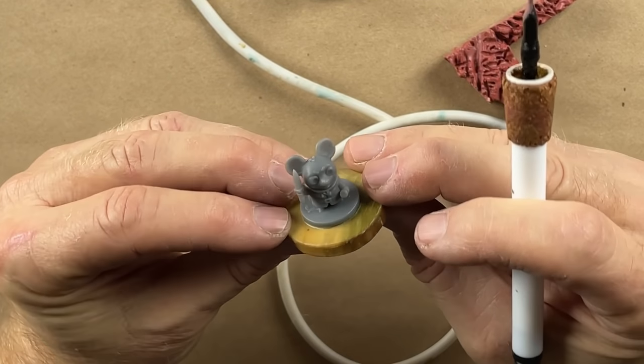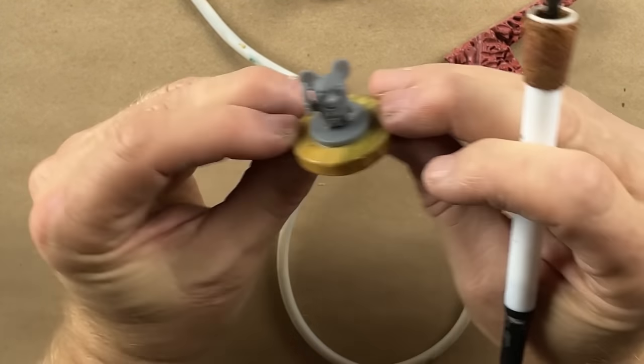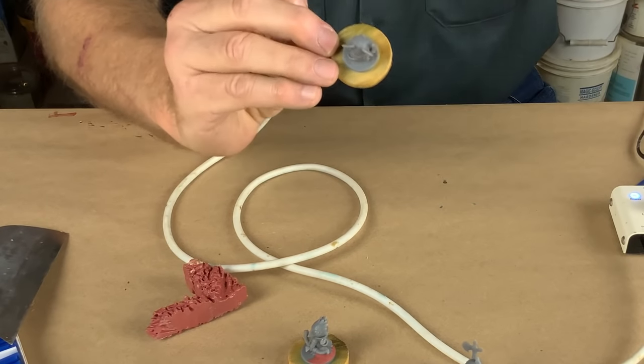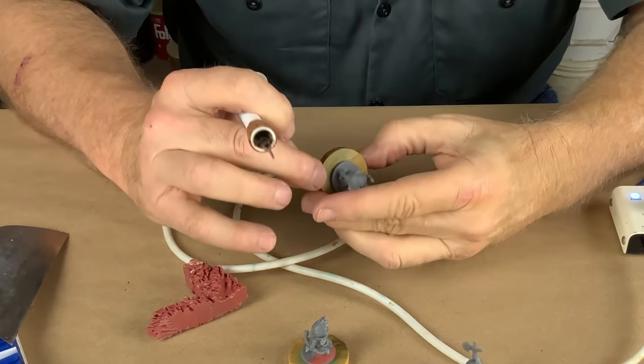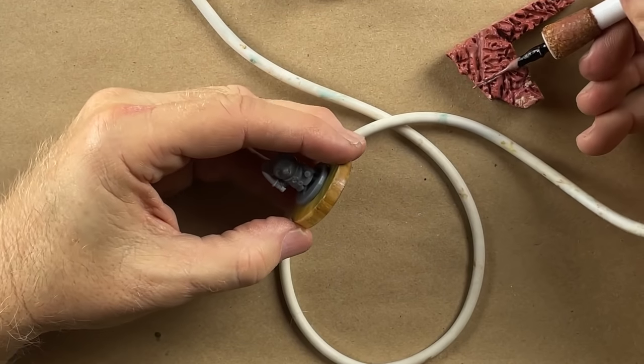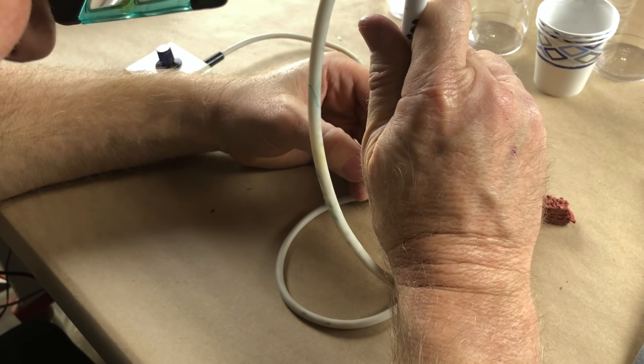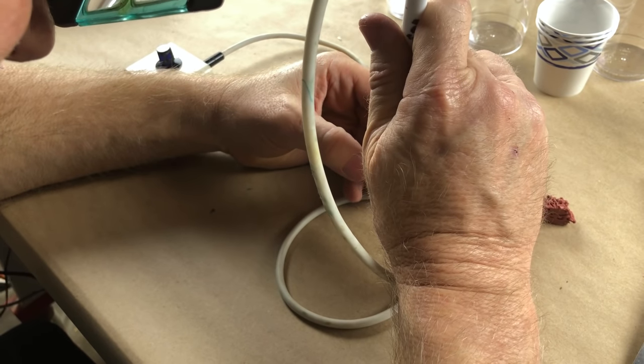And the mouse is the same thing — the entire underneath part of the mouse is just a giant trap of bubbles. So all that has to be filled. Same thing. They're all the same — they all have the same flaw. No thought given to casting.